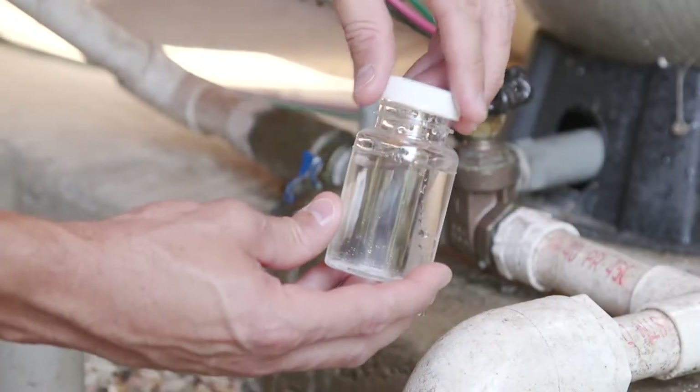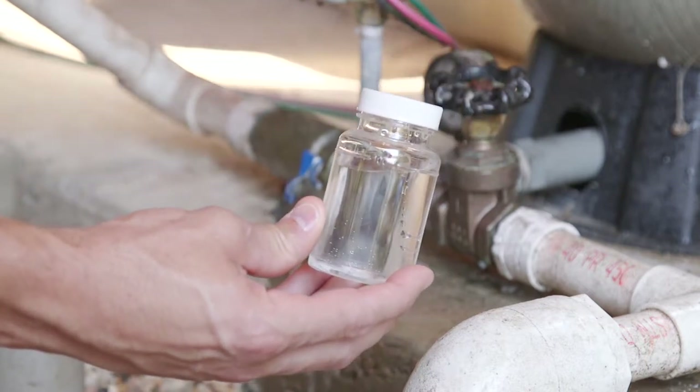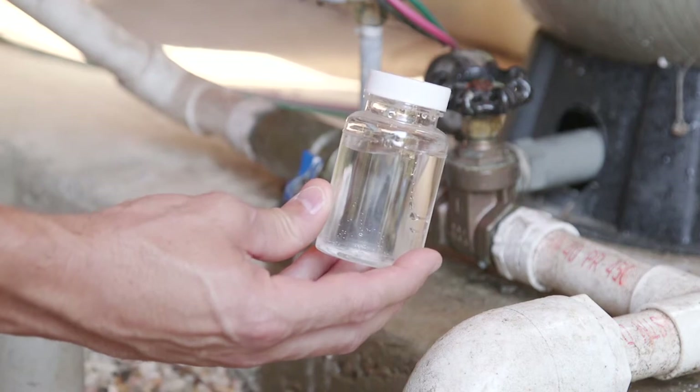Screw the cap back on the bottle and get it to the Mississippi Well Owner Network workshop or the lab as soon as possible, and definitely within 24 hours of collecting the sample.